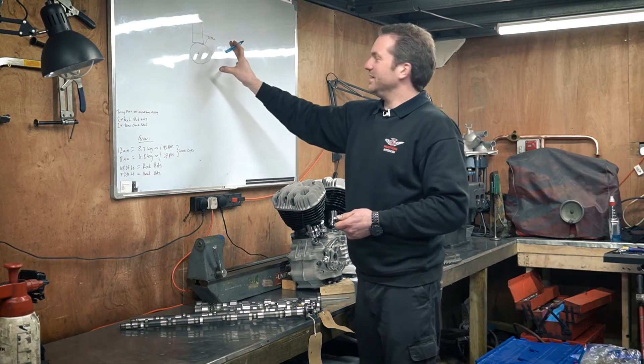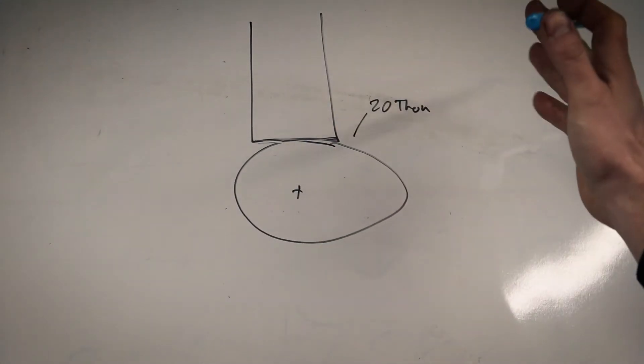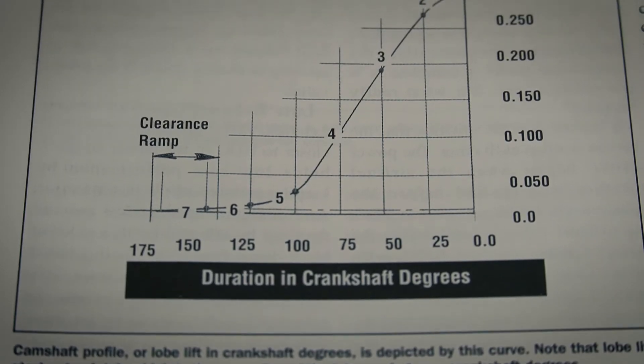That's quite important to note, because you might think that as soon as it starts to hit the ramp, that's where the duration is measured from. It's not measured from there — it's measured from the point at which the valve actually starts to open.